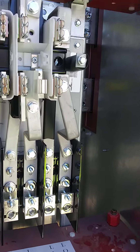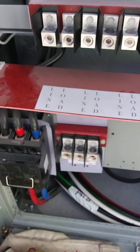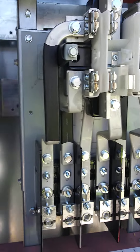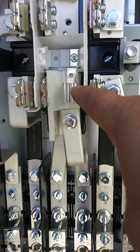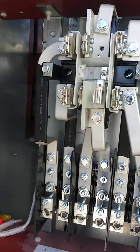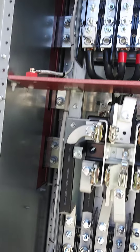The switchgear was installed without meters, meter sockets, and without fuse pullouts. So we installed the two meters right there. We're prepping to land the neutral so we can land it to the meter sockets, because it didn't have the provisions for it.